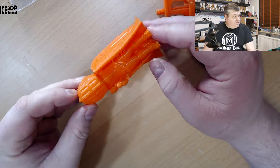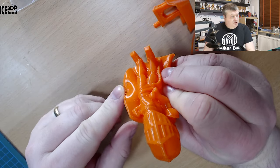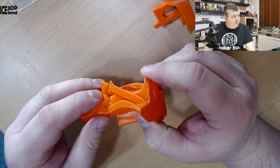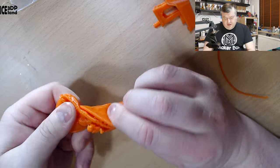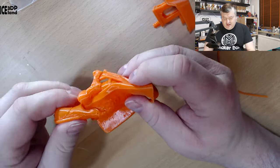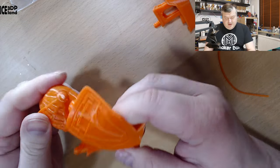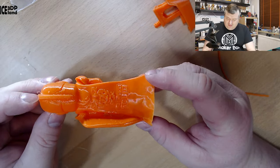I then printed a figure. Here I had a little bit of stringing issues — you can see the blobs — but it's not so much. The overhangs came out pretty good in the arm. Like the other print, it's extremely flexible, and this is printed without any infill so it's quite flexible. You can torture it quite a lot before it breaks. Overall it looked pretty cool.